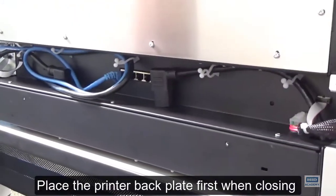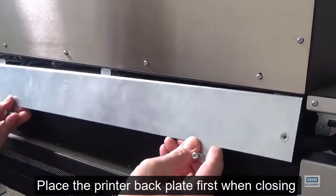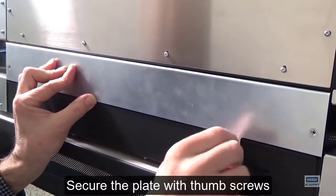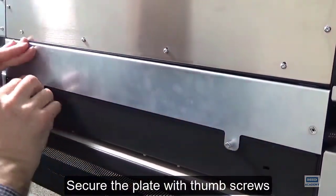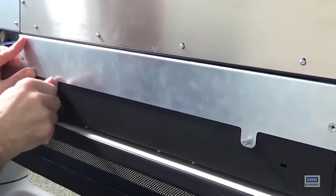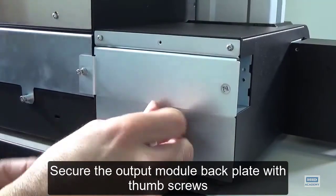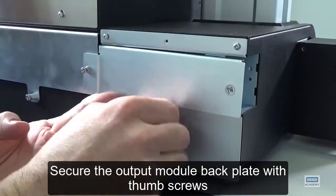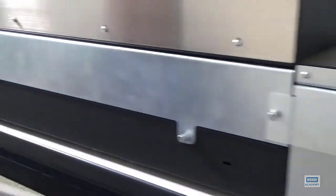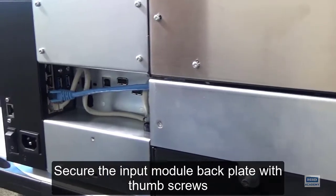Place the printer backplate on first when closing. Secure the plate with thumb screws. Secure the output module backplate with thumb screws. Secure the input module backplate with thumb screws.